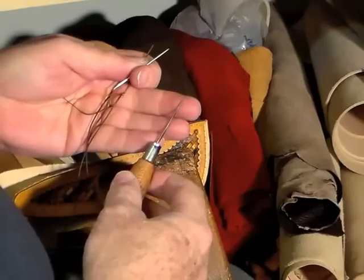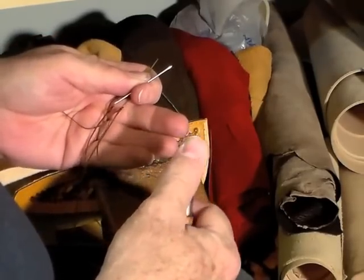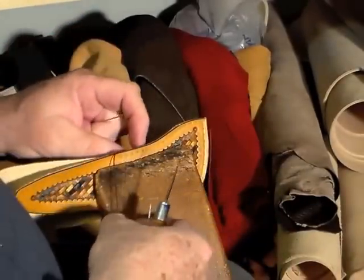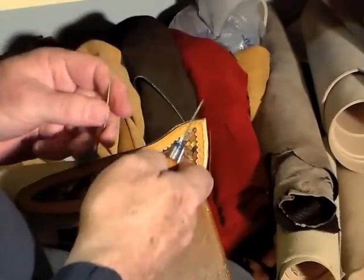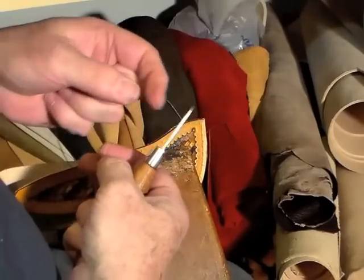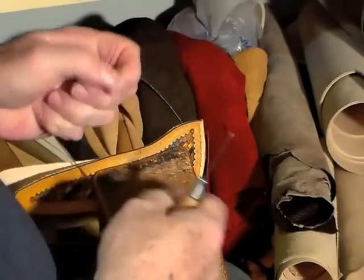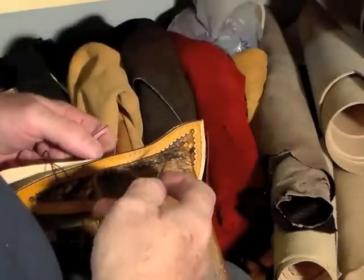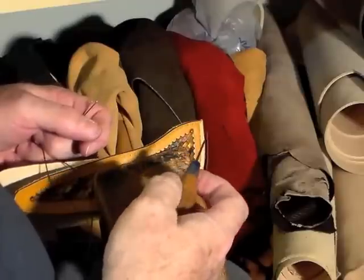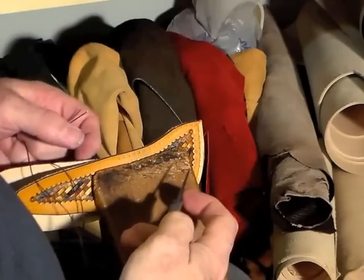The stitching awl tip is sharp — very sharp — so sharp that I will not allow anybody to touch this awl at all. Nobody. Not even if the ghost of Al Stolman rocks up to come and plague me, he will not touch this awl. I've got that tip nice and sharp and polished so that it goes through the leather nicely, and if somebody were to drop it or bump it against something, that tip is virtually destroyed and I'll have to redo it, putting a lot of hours in to get it like that again.